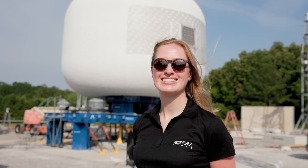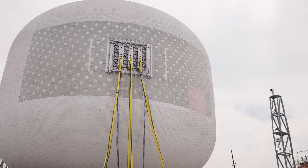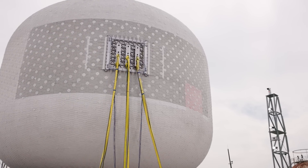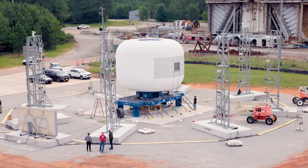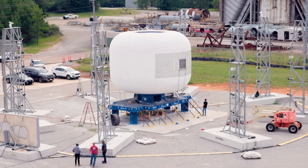Getting to space is really hard and we're here for the challenge. It takes a lot of steps over a long time to do it well and to do it right. The test we're doing today is going to prove that our structure is going to be safe — safe to perform microgravity research, safe for habitation, and safe to make all those changes that are going to make life on Earth better.